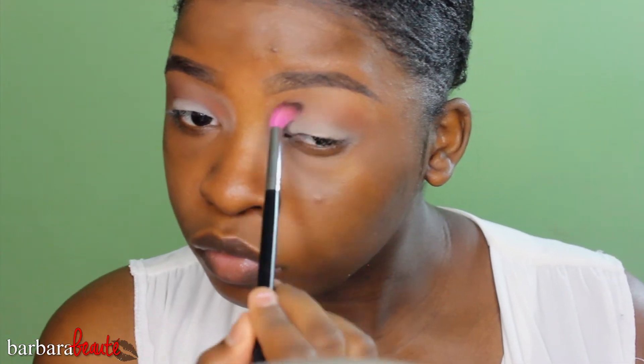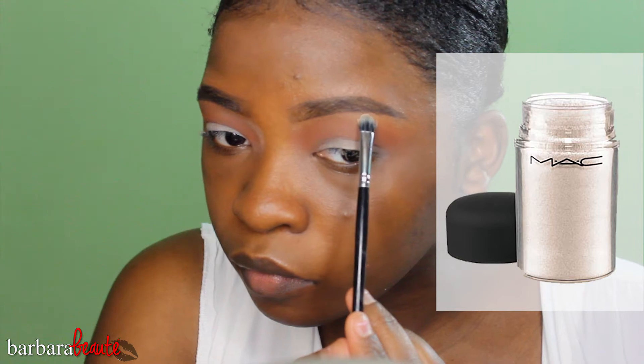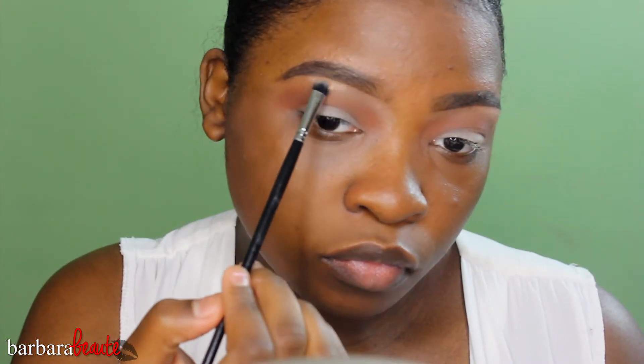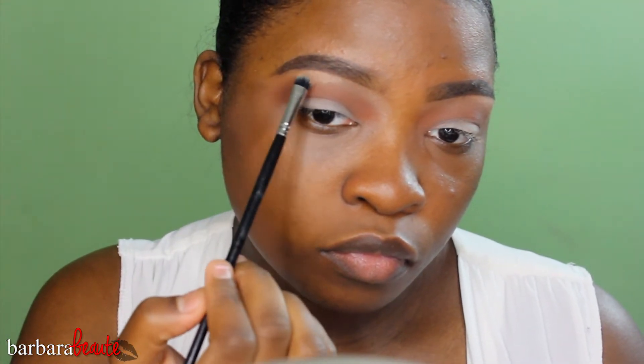I'm doing the same exact thing on the other eye, just doing that in circular motions. Then I'm taking my BH Cosmetics concealer brush and Mac Vanilla pigment — it's a soft, iridescent color. I'm not going heavy with it, just putting it down for a nice little glow on my brow bone, and blending that out with my Sedona Lace blending brush.